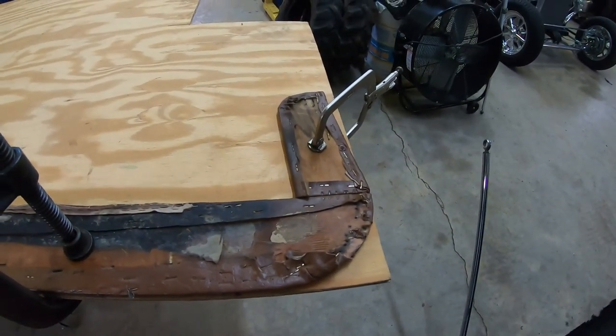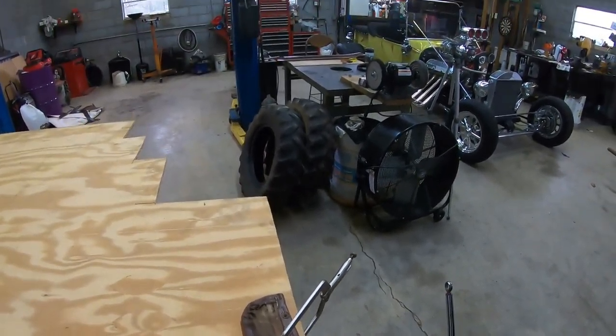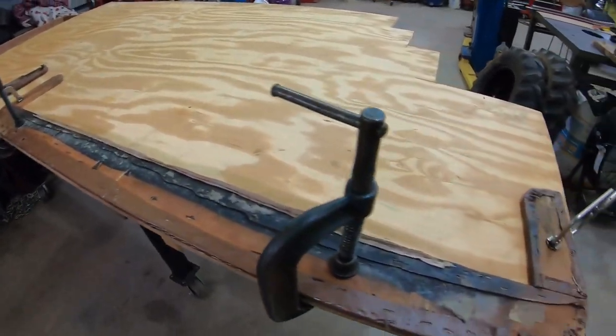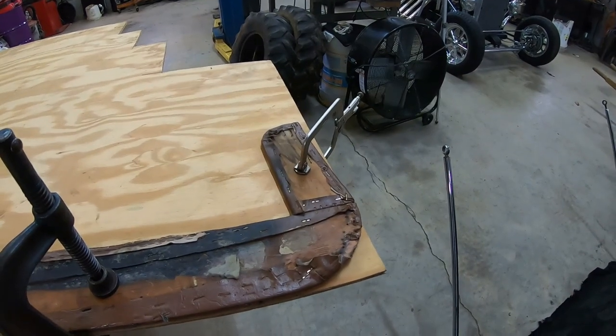Hopefully I'll get it cut out today. Let me get back to work over there stripping that piece, and then I'll come over here and cut this piece out. Tomorrow I should be able to take everything down there and drop it off.